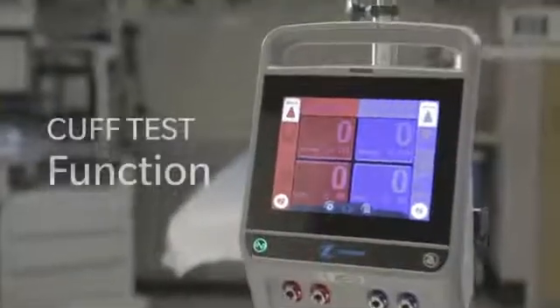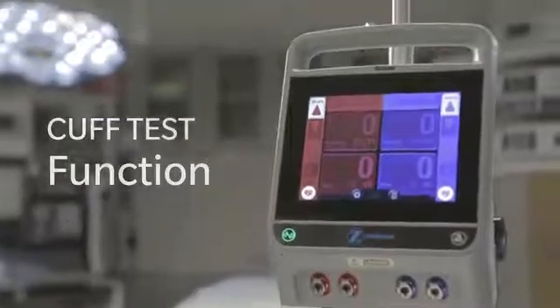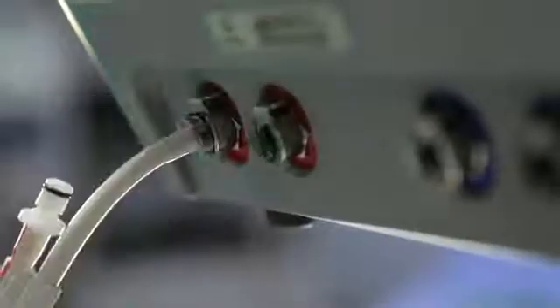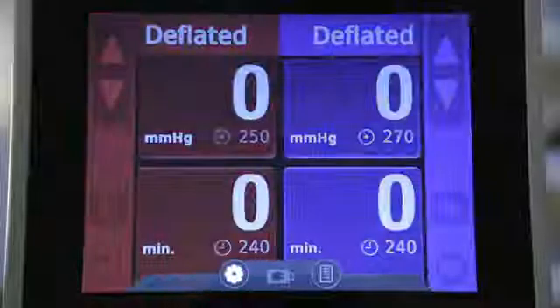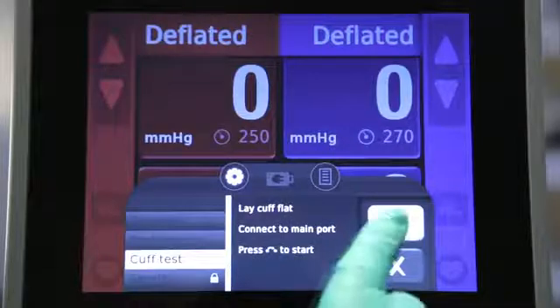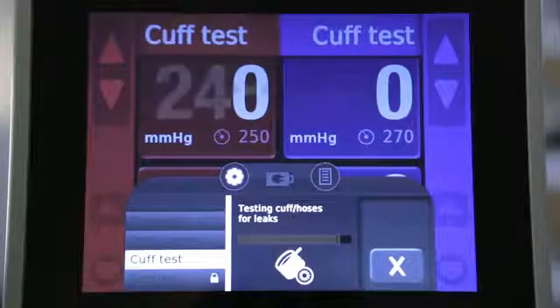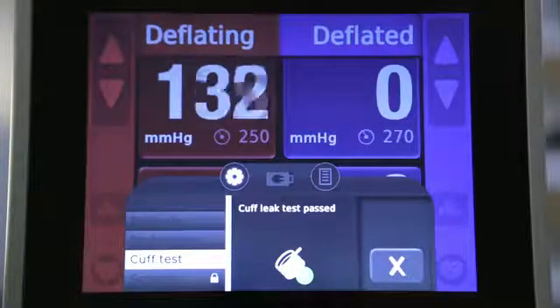The ATS 4000 also includes an exclusive pre-op cuff test function. To test the cuff for leaks, connect the cuff to the main cuff ports. Tap the settings icon, then the cuff test menu button. Tap the next button to begin the cuff test. A testing view appears showing an animated progress bar. When complete, the display shows pass, leak detected, or error.